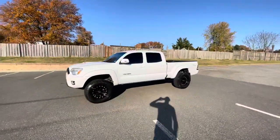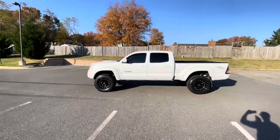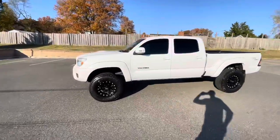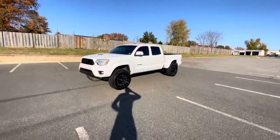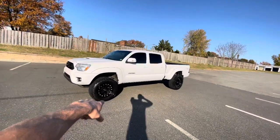This, my friends, is a 2013 — I'm gonna move quick so don't blink — 2013 Tacoma TRD Sport, 4.0 liter, 4x4. Awesome look to it. It's got a small lift kit on it, blacked out XD rims.